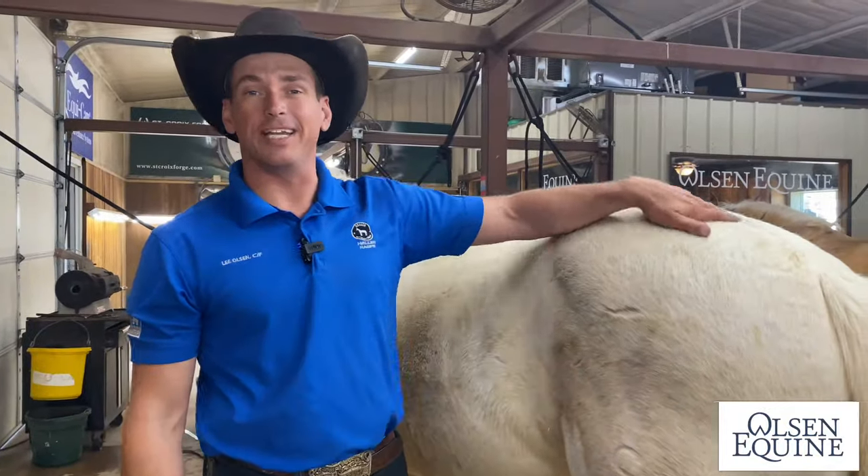Hey everybody, I'm Lee with Olsen Equine and today I'm glad you're here because I've got a cowboy shoeing tip for you. Cowboy shoeing has always been a derogatory term, right? Like it means you're a bad shoer — oh, he just cowboy shod. It doesn't have to be like that. So if you're a cowboy shoer, you can still enhance yourself. Here's one way to do it.